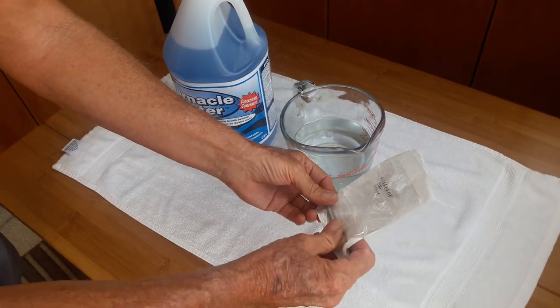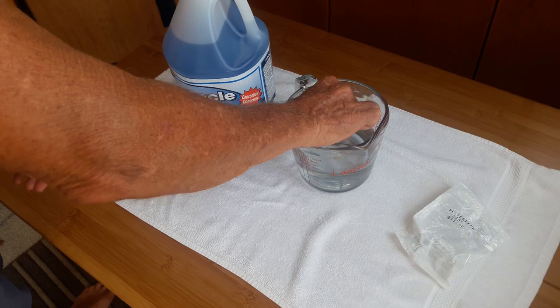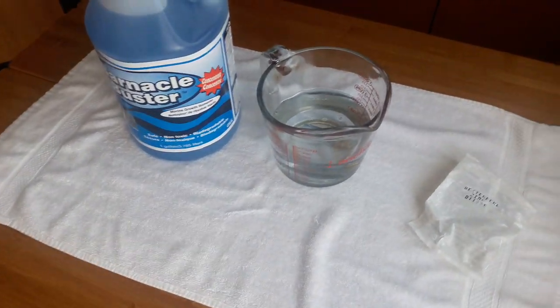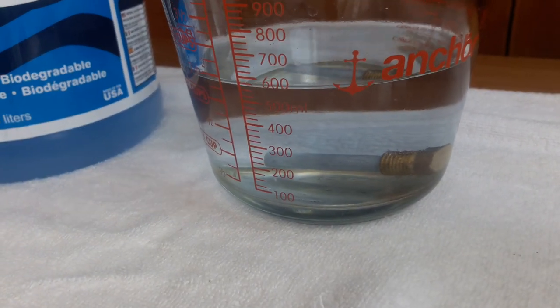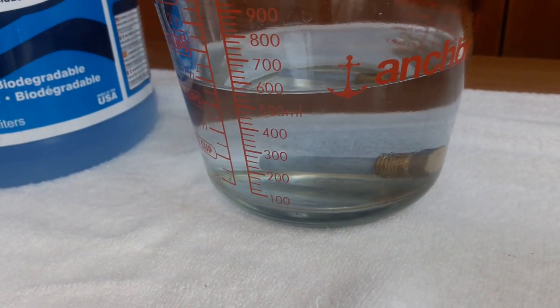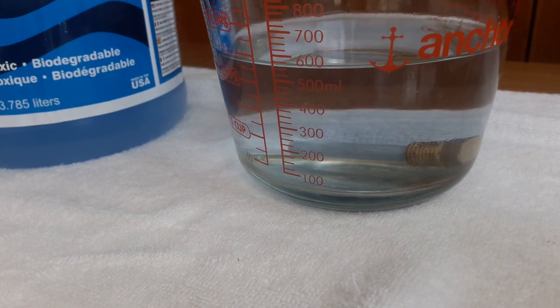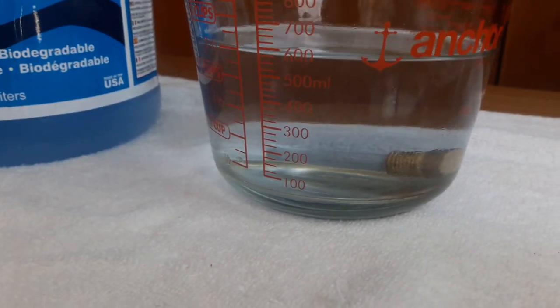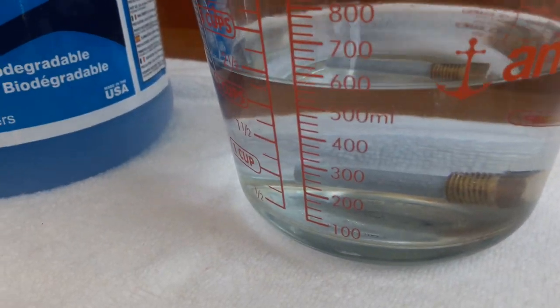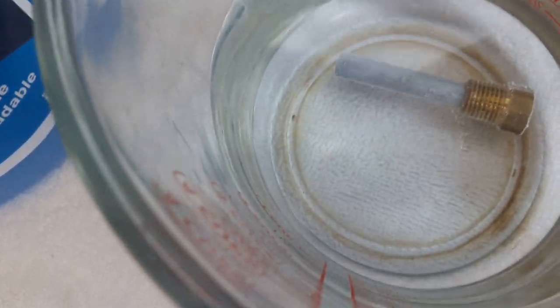Now we're opening up the zinc anode from the plastic bag and we're going to place it inside the solution. It's been 40 seconds since we started. There appears to be some slight bubbling on the zinc anode, but it's not very noticeable.